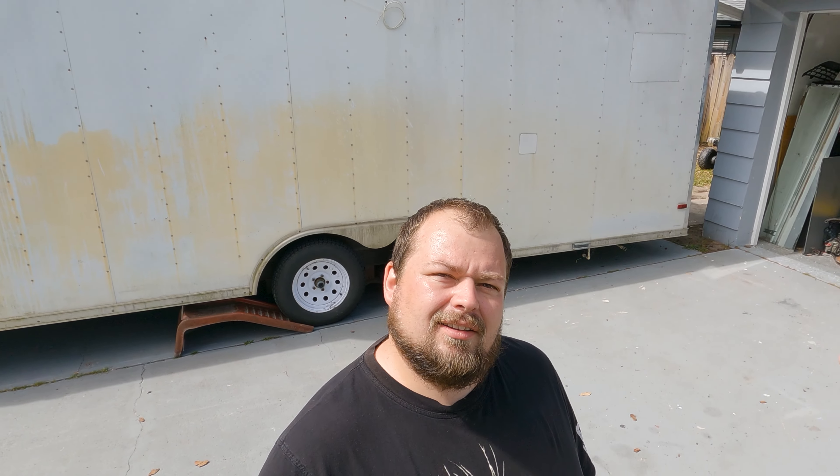As with furniture, we are going to start with some good cleaning. We're going to pressure wash it on the outside first, get the outside acceptable, and then we're going to move back in because it's pretty dirty inside. There's going to be at least two days of cleaning, I'm guessing. But yeah, it's gonna be fun.